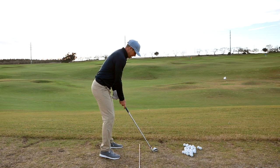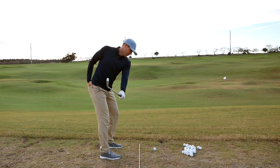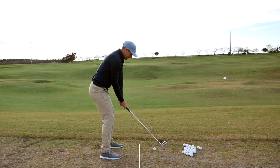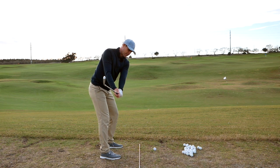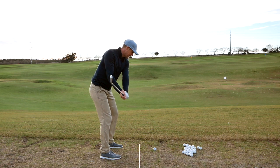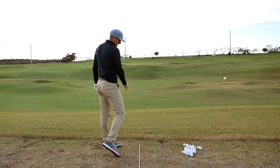The drill I like is: get set, reach the left hand across with the right hand in the back pocket, then put your grip on and sense what that movement feels like. Then go back to the ball and try to copy it.